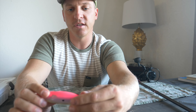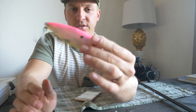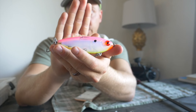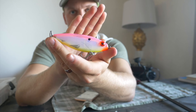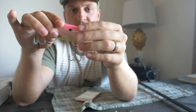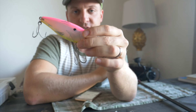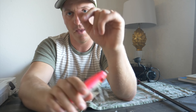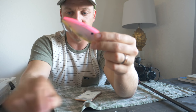As the speckled trout get larger and their diet changes, that's where this one comes in — the 32 Double XL MR. This lure is gator trout candy. It's also a slow sinking twitch bait. This lure will work great all year round, but in the winter and cooler months this is going to be your go-to.